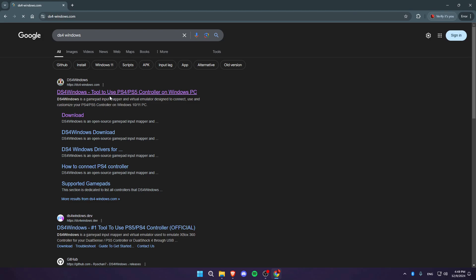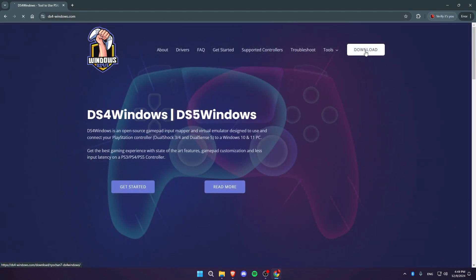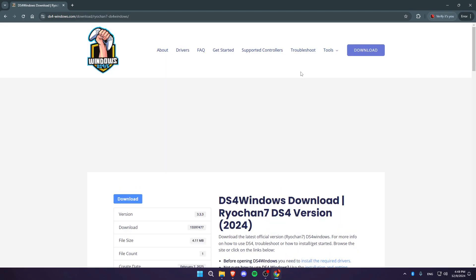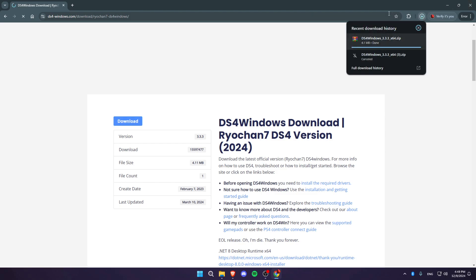Once you click on the first link, click on the download button in the top right corner. Then scroll down until you find the download option and click it — it will start downloading.